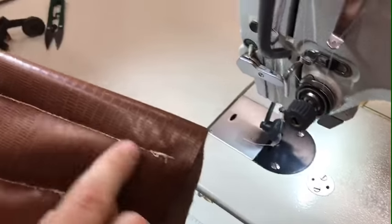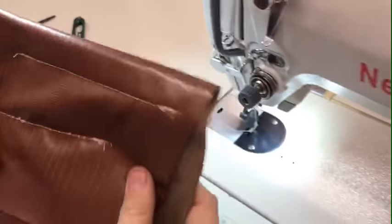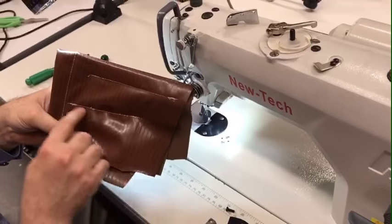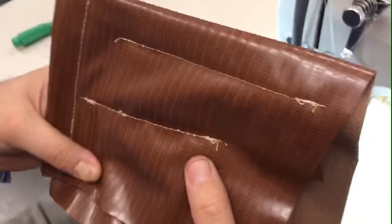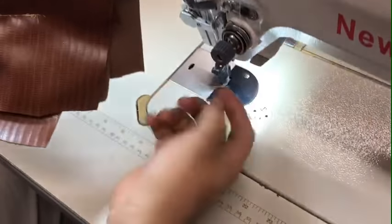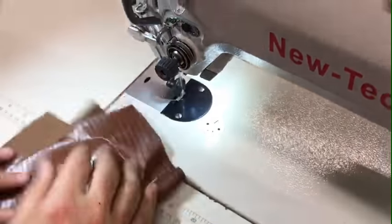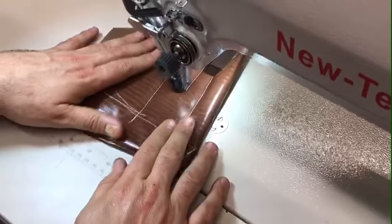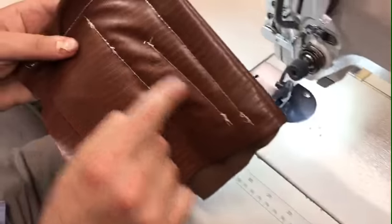I adjusted the tension. Also, a lot of you watching have a problem with extra thread in the bag when sewing thick fabric. When you have a thicker piece of fabric, you need more thread from the bobbin, so all you have to do is adjust the tension to allow more thread. I'm going to do this again to demonstrate.